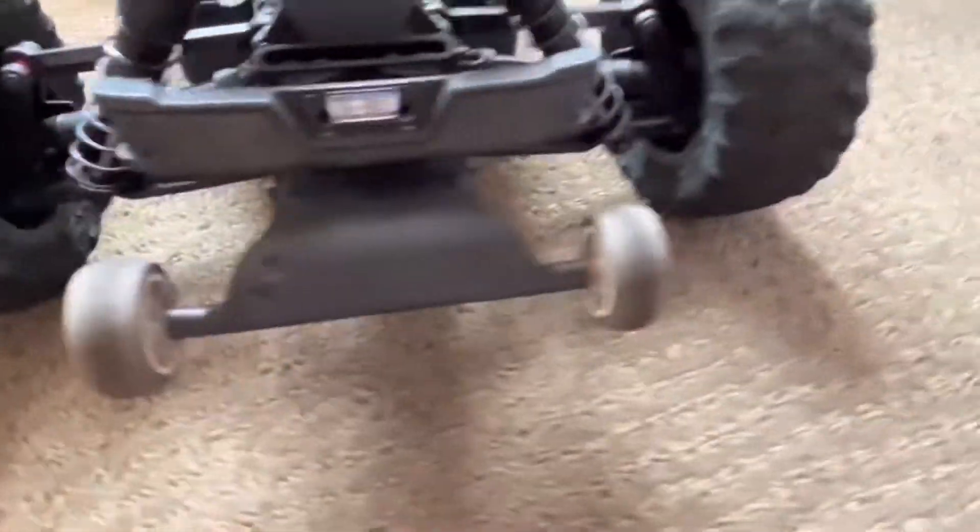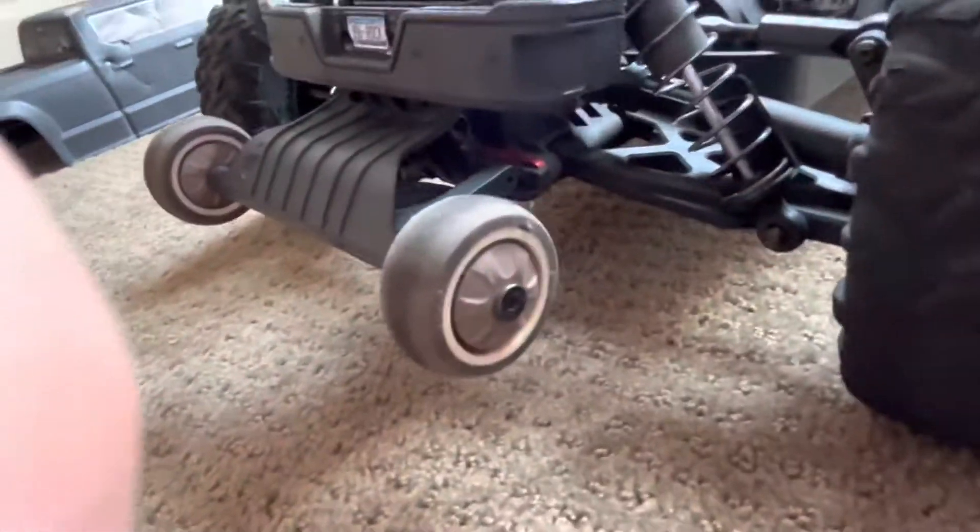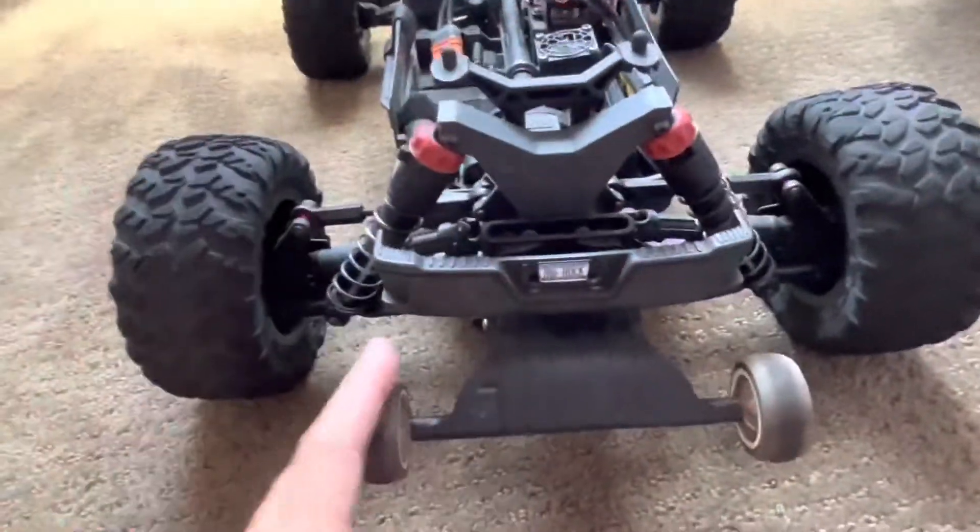Also, the wheelie bar wheels — the stock ones don't really keep you up in a wheelie, so I'd definitely get some rubber ones because they help a lot.